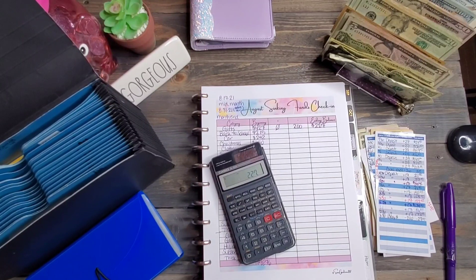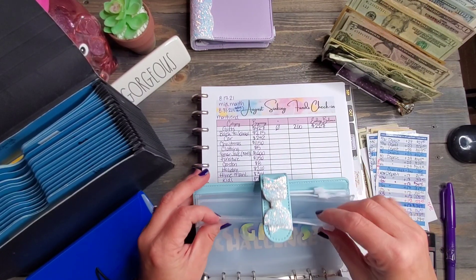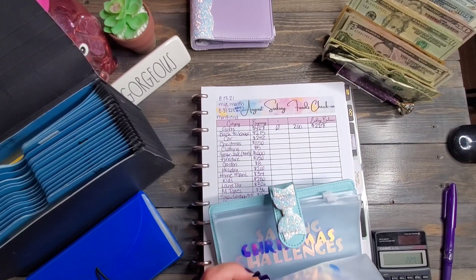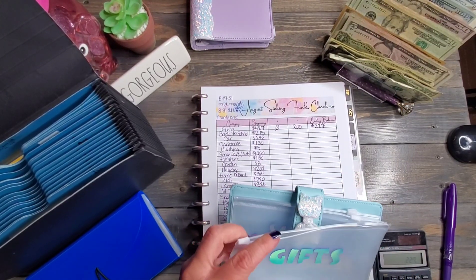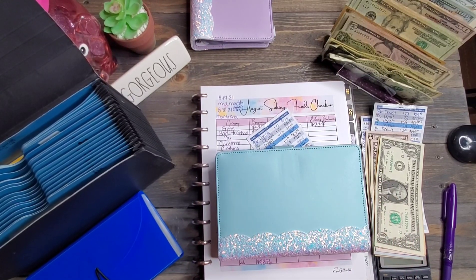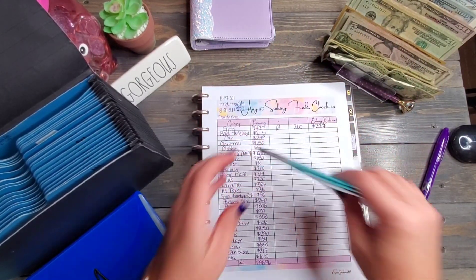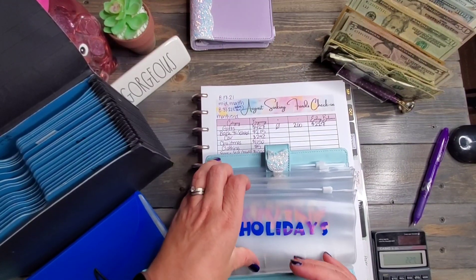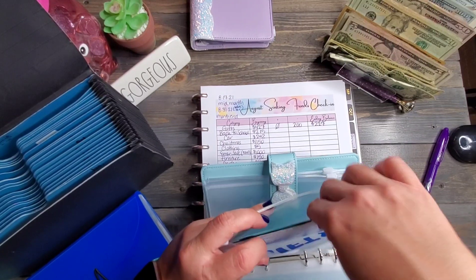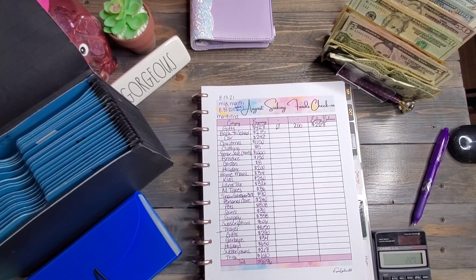We are going to be moving the gifts cash into the binder — your girl's new at this, so please give me a break. First time using these envelopes. We tried to put the tracking sheets in but they're a little too long, so I've transitioned those onto note cards instead. Look at how nice that is — amazing. Gifts are done!